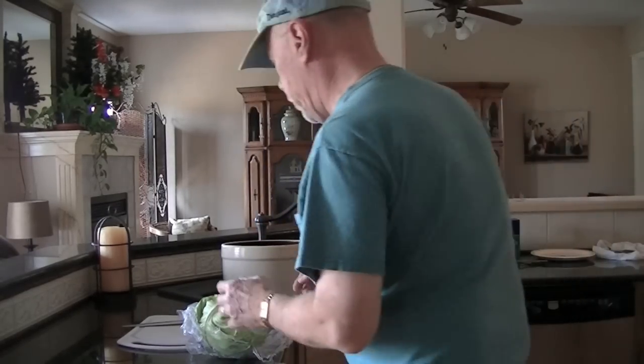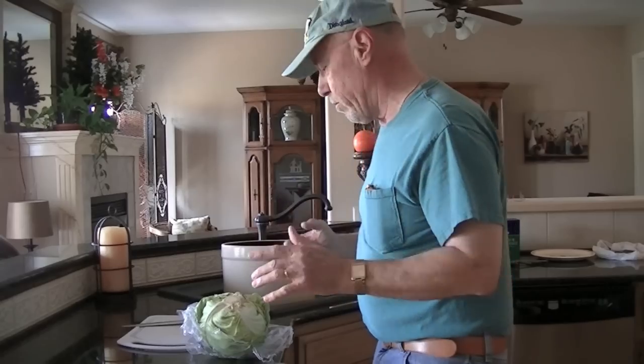Hey, come on in. Are you the YouTube guys and YouTube gals? You're here for the sauerkraut video? Well, come on in. I'm Magnum. Good to see you. Guns N' Cars kitchen here. Come on in — I'm going to show you how we're going to do this sauerkraut deal. Let me show you what we got set up here so far.